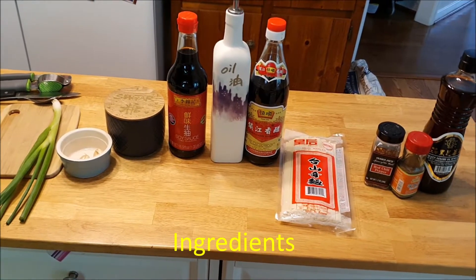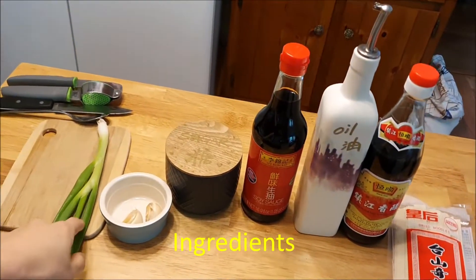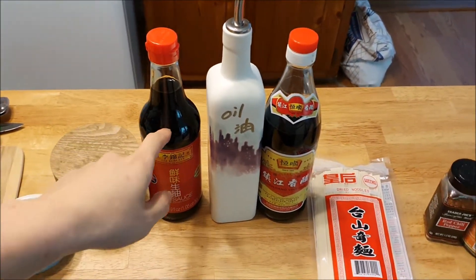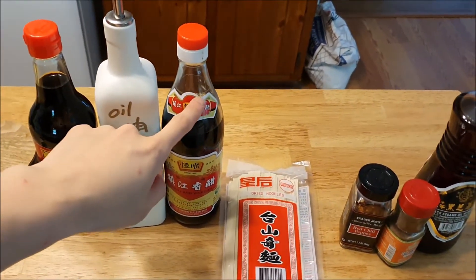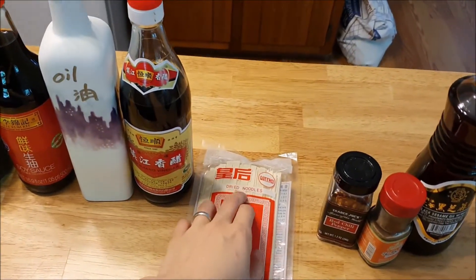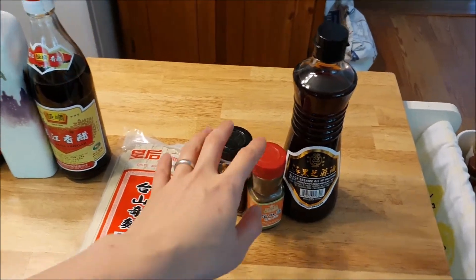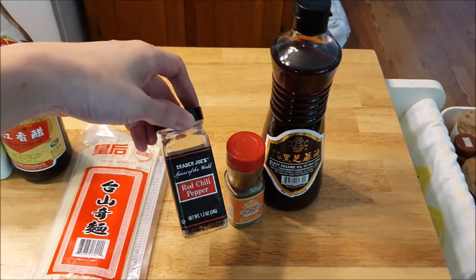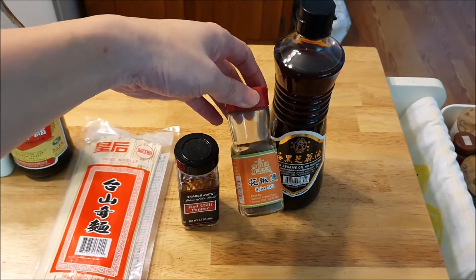Here are the ingredients we're going to need today for yu puo mian. We have some green onion, some garlic, a little bit of sugar, soy sauce, our cooking oil, vinegar, black vinegar, and these are our noodles. You don't have to use this brand — mainly you're going to be looking for some wide noodles, which is going to enhance the flavor. And then here we have our optional seasonings: some sesame oil, crushed red chili, pepper, and spice salt.